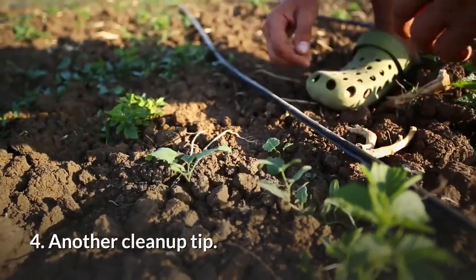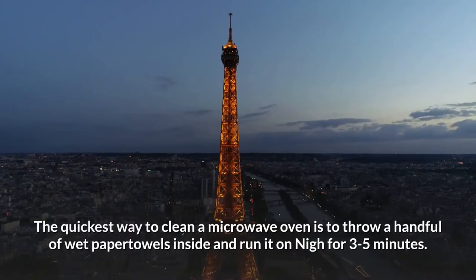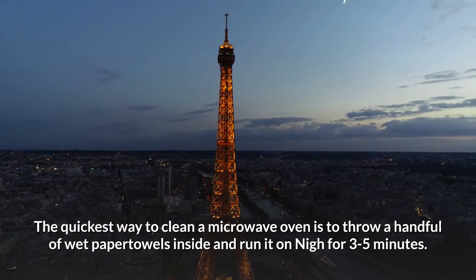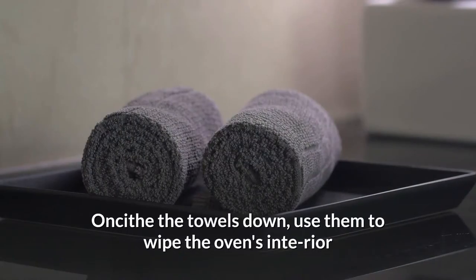4. Microwave clean-up shortcut. The quickest way to clean a microwave oven is to throw a handful of wet paper towels inside and run it on high for 3 to 5 minutes. The steam from the towels will soften the grime. Once cooled, use the towels to wipe the oven's interior.